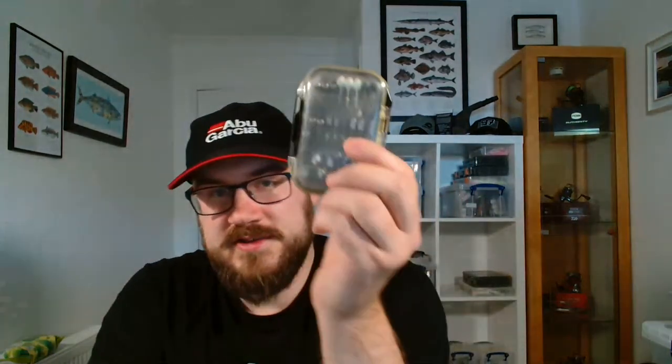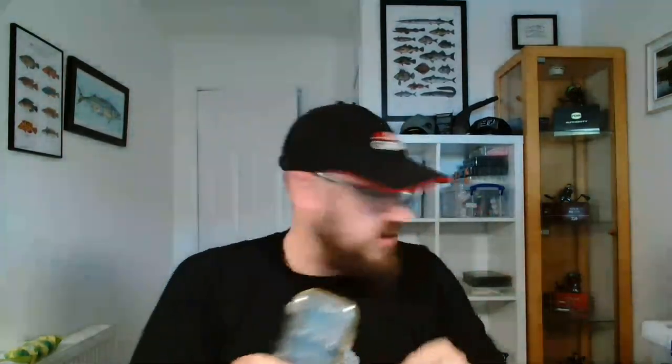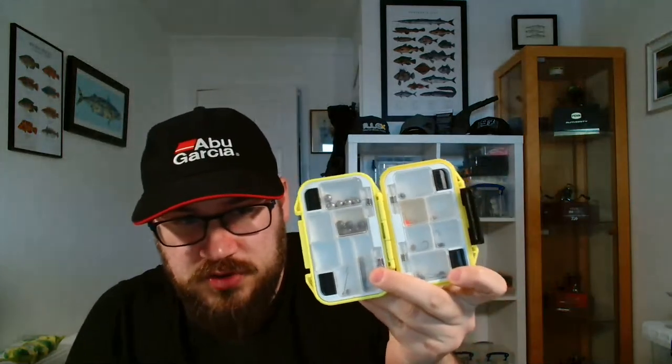I've got a case full of jig heads. Sometimes depending on what else I'm taking, I use a bigger case with even more in there. I've got all different shapes and sizes of jig heads — my favourite type of LRF fishing is with jig heads. Then I've got one of these little 9-7 Tungsten boxes, normally full of Chebbs and stuff. Sometimes I have stuff made up in there — Chebbs with hooks ready, and sometimes Chebbs with little tornadoes on as well.